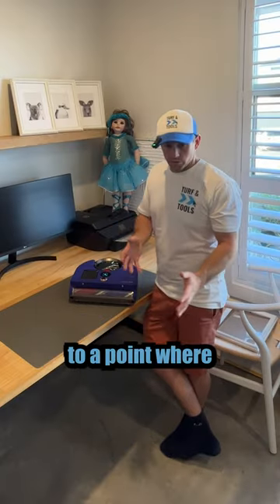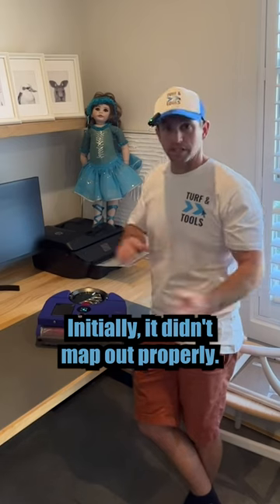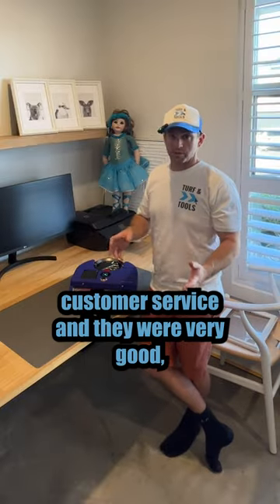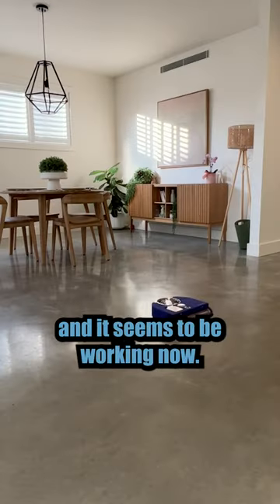It's really taken about a week to get it to a point where we know how it works and it's working properly. Initially it didn't map out properly and it wasn't going off the maps. We did ring customer service and they were very good — did a firmware update and it seems to be working now.